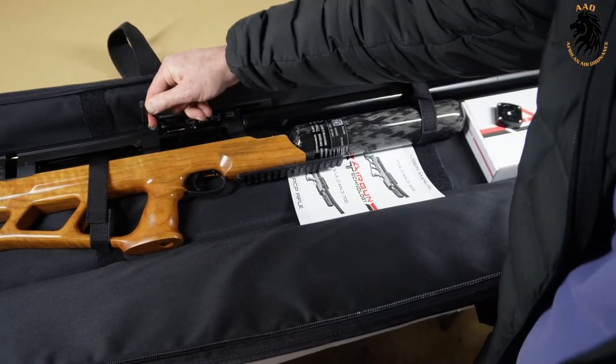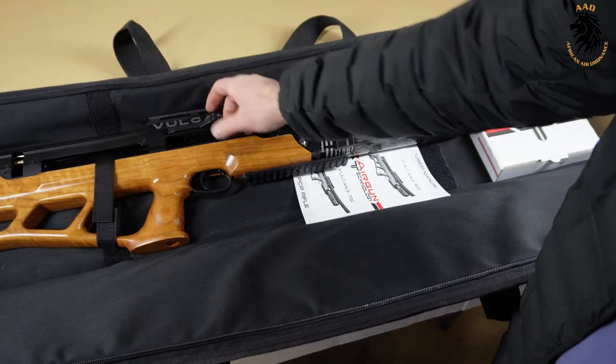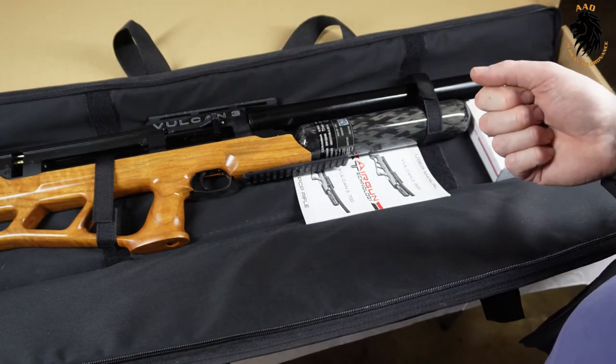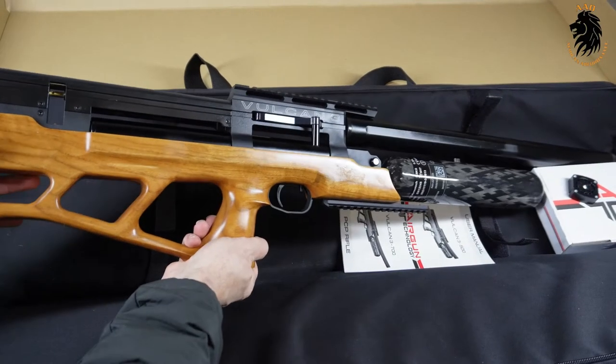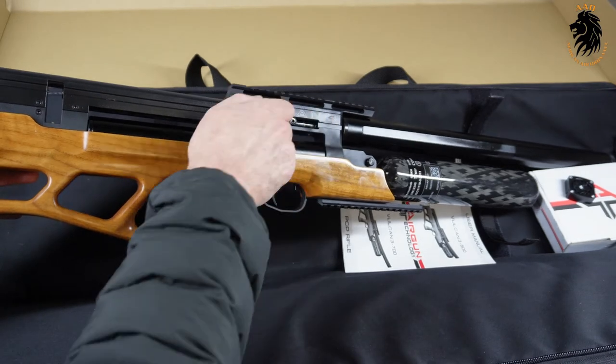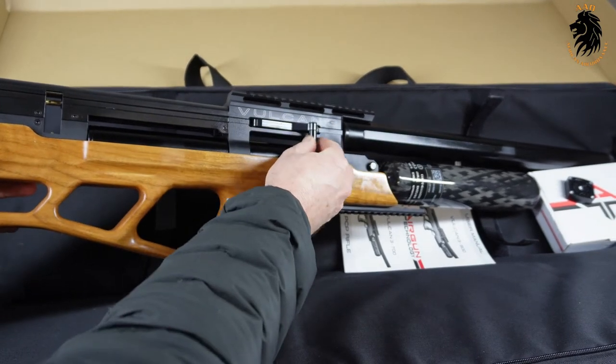The cocking lever, which is super smooth, can be switched from left to right or right to left depending on which hand you shoot with. The Vulcan is absolutely beautiful — one thing I really like is the very smooth cocking action of the rifle.